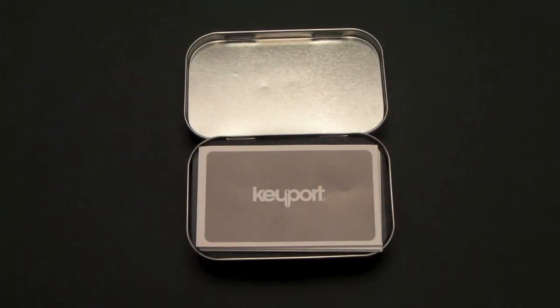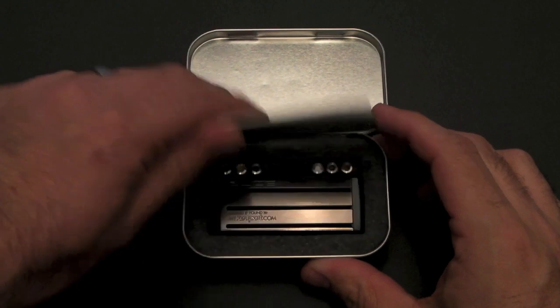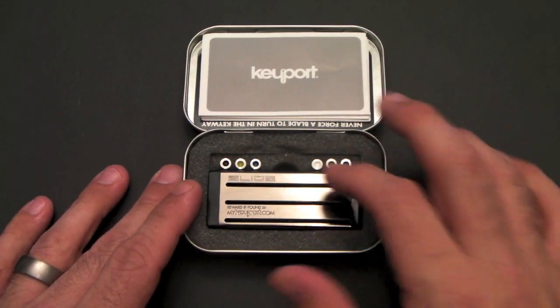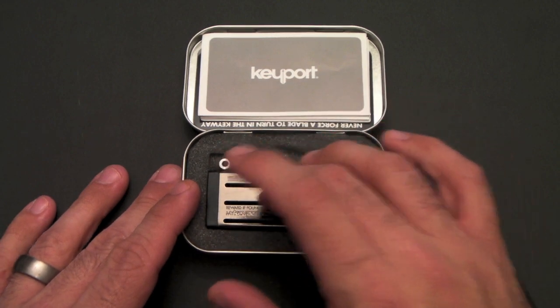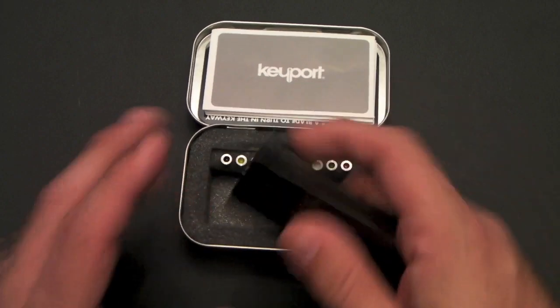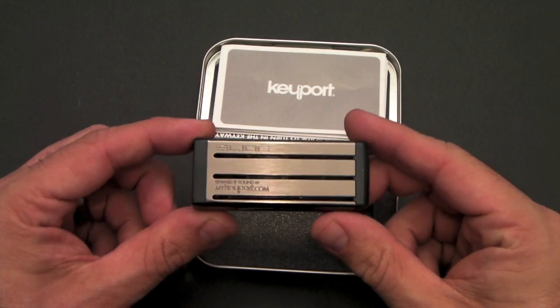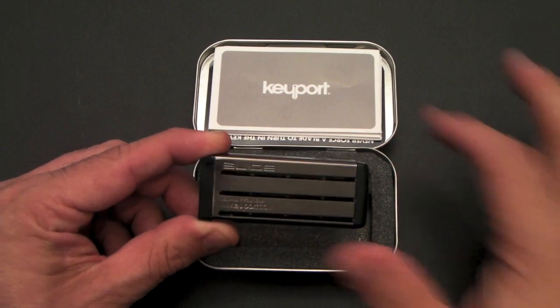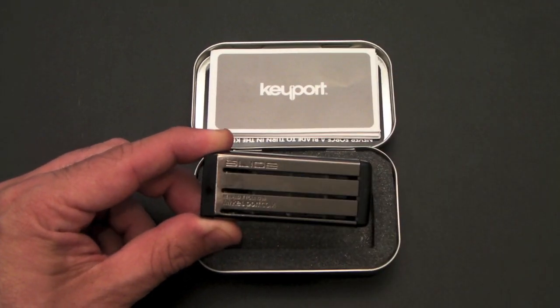In addition to the six blades, you'll also get the actual Keyport itself. It comes looking just like this. You have six little nodes that are spring-loaded into the Keyport Slide — that's what actually makes the slide move up and down. The slide comes in two colors: this gun metal color, and also a lighter steel color.